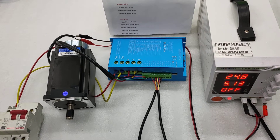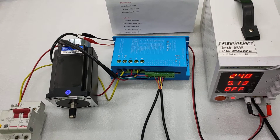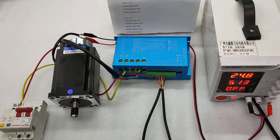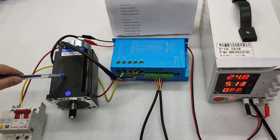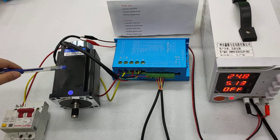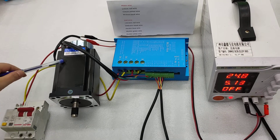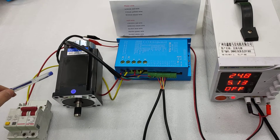Hello, today I will explain the Y connection for our controller BLD-15A. First I want to explain the motor specification. The power is 750W and the voltage is 48V. And the rated speed for this motor is 3000 RPM.